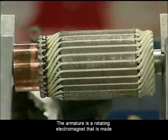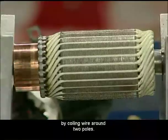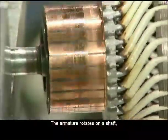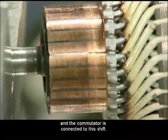The armature is a rotating electromagnet that is made by coiling wire around two poles. The armature rotates on a shaft and the commutator is connected to this shaft.